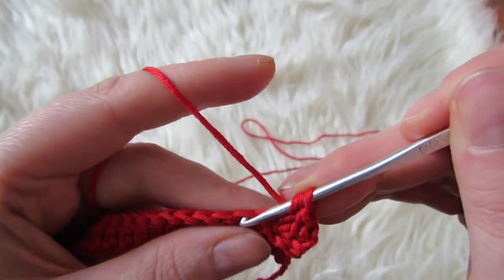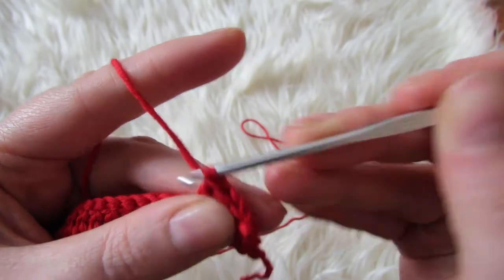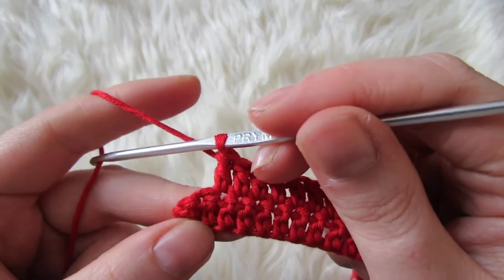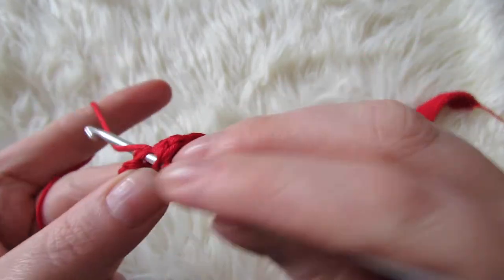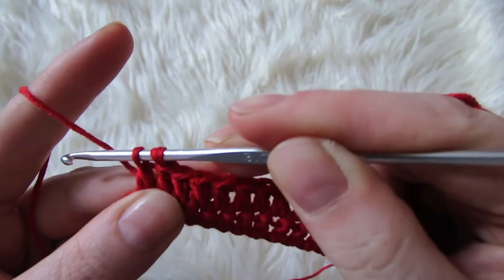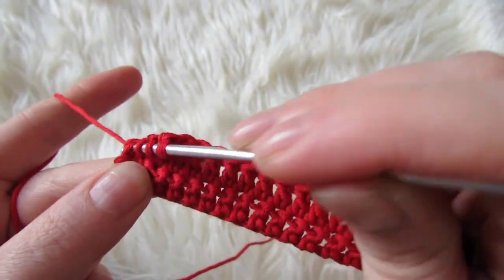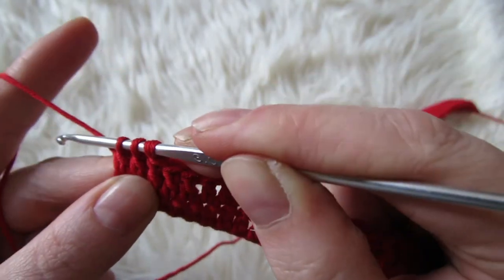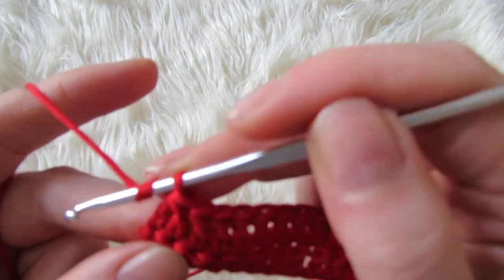Now you're going to double crochet until the end of the row — double crochet until you have three stitches left. With your three stitches left you're going to make another decrease: yarn over, insert your hook into the stitch, bring through, yarn over, bring through two, yarn over, insert your hook into the next stitch, bring through four loops, yarn over, bring through two, and then yarn over and bring through two more. And then you're going to make a double crochet into the last stitch.